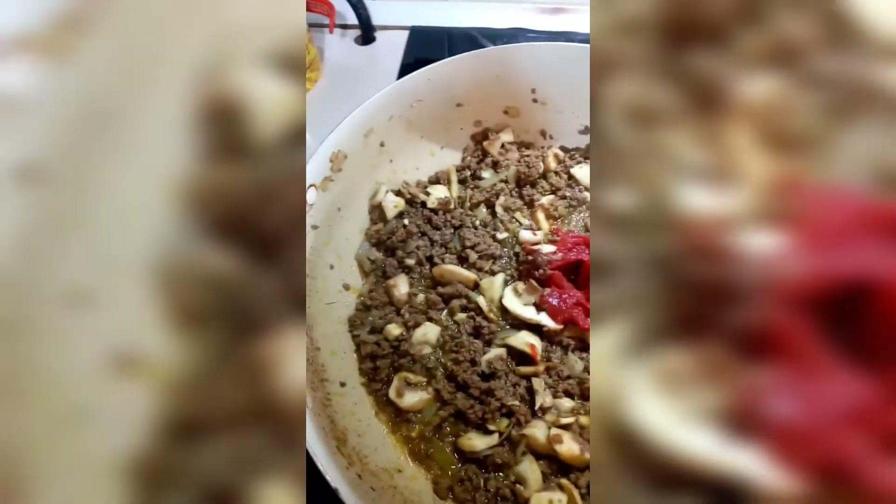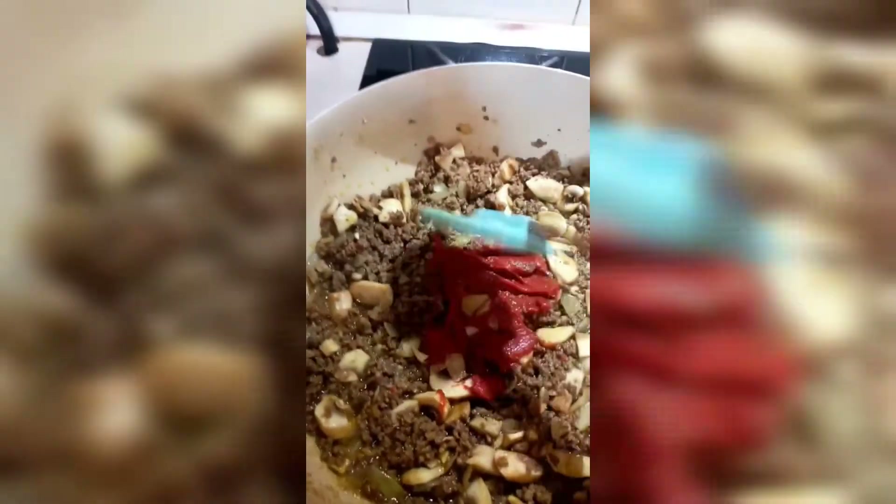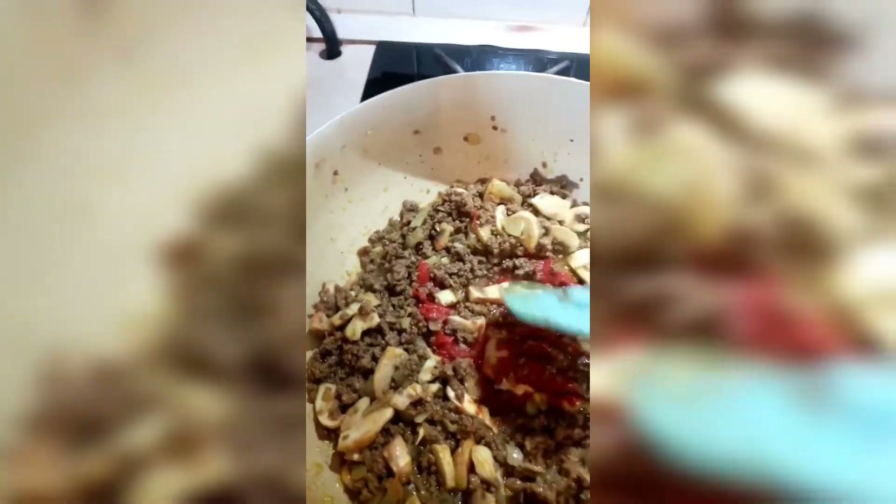I'll go ahead and try it. I'll give you a minute or five of them. There we go. I'll give you a little bit of water, a little bit more.